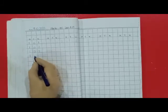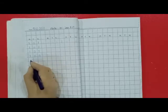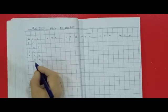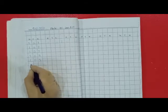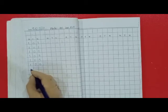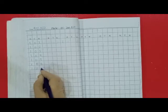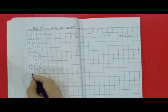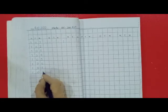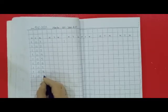104 — 1 hundred, 0 tens, 4 units. 105 — 1 hundred, 0 tens, 5 units. 106 — 1 hundred, 0 tens, 6 units. Dear kids, write with me. 107 — 1 hundred, 0 tens, 7 units. 108 — 1 hundred, 0 tens, 8 units. 109 — 1 hundred, 0 tens, 9 units.